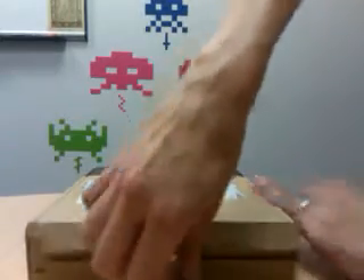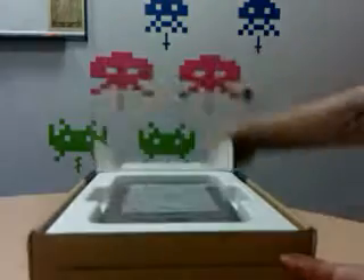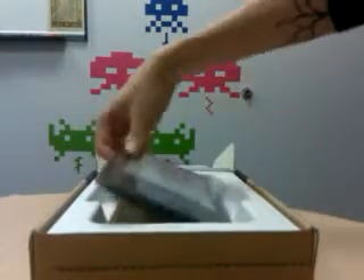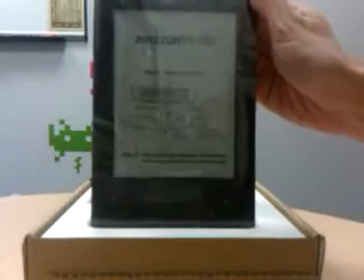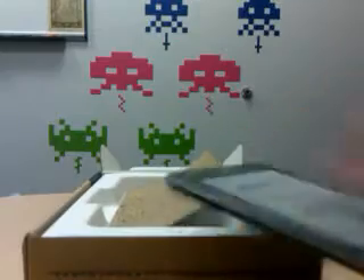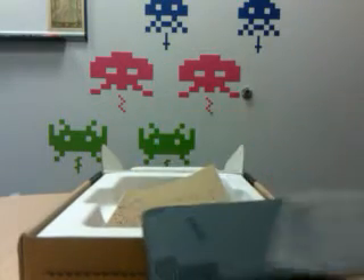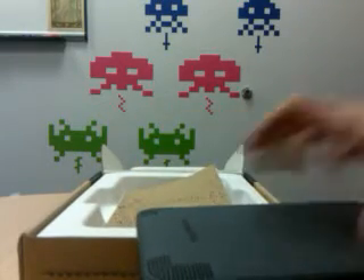I'm using the scotch tape to get it open. The first thing we see is the Kindle itself, covered in that wonderful plastic that seems to accompany every device nowadays. Let's get that off of there. I hate that stuff.